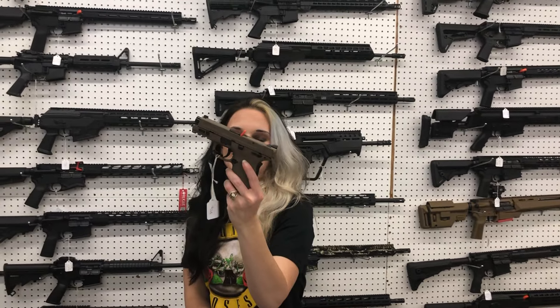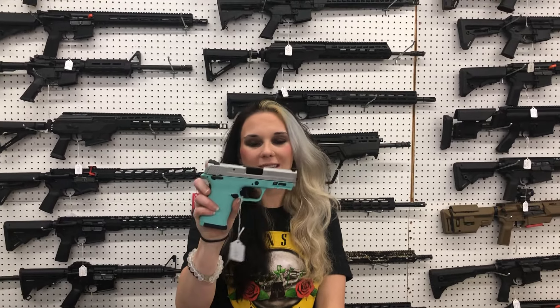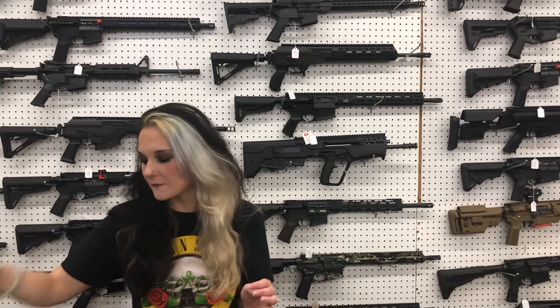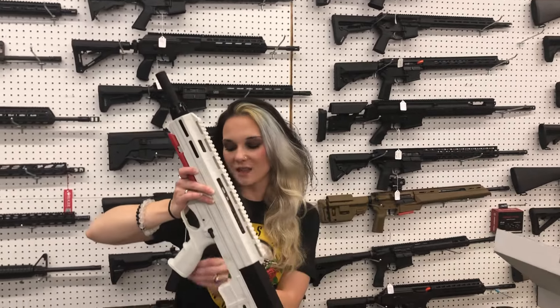Smith & Wesson Shield EZ in Flat Dark Earth, 9mm — $455. We also have the EZ 9mm in Tiffany Blue and Stainless for $475. Bullpup 12 gauge in the white — $235 on that.